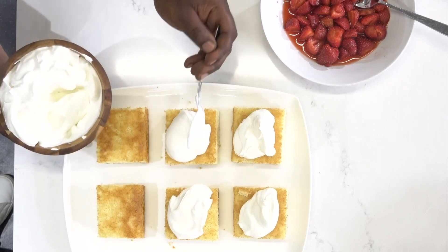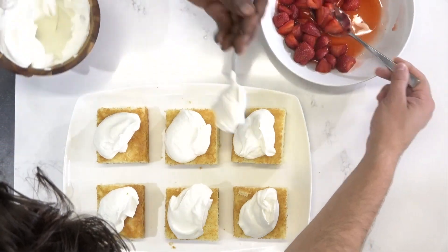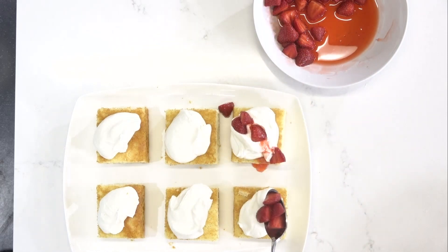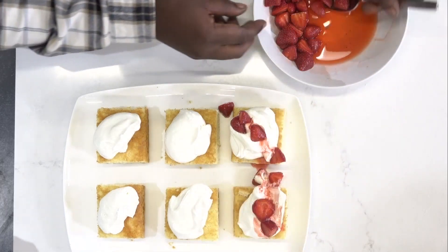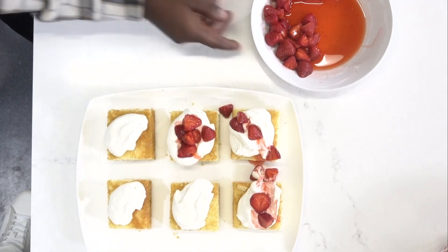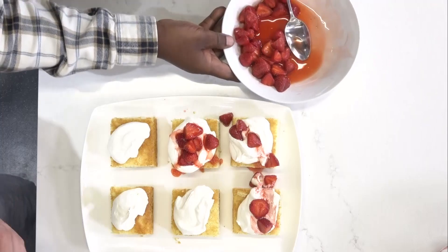And then we put it on top of that nice sponge cake that we made. What's the trick in terms of the juice-to-strawberry ratio? You don't want it too wet. My trick is I take a little bit of the juice out when I first put the strawberries on, just so that they kind of sit. And then you take all that nice juice that came out and drizzle it right on top. You cannot go wrong with that.